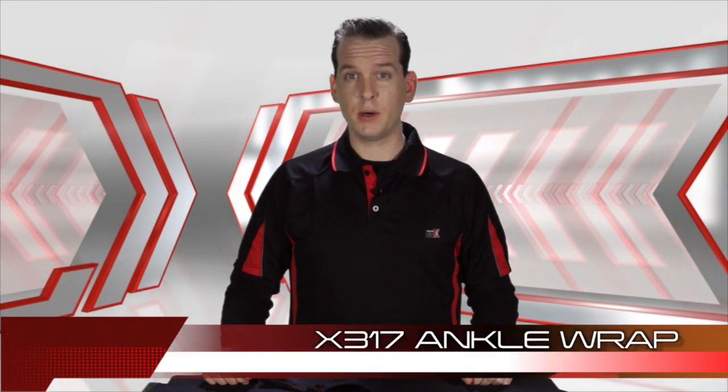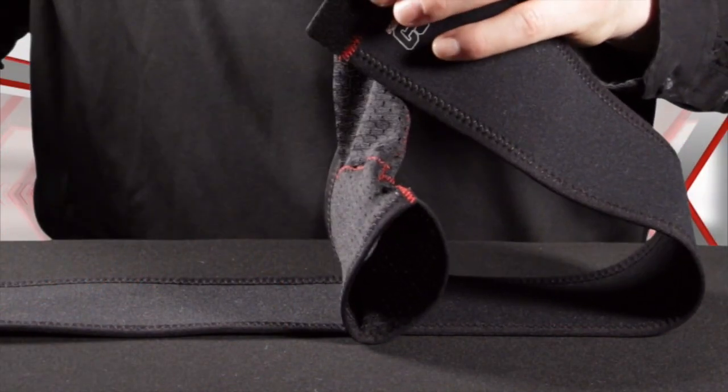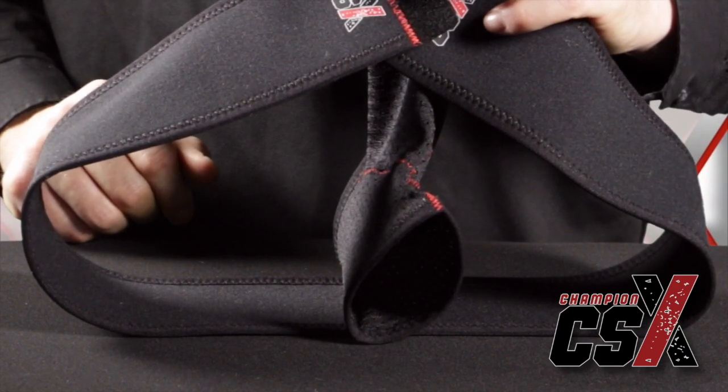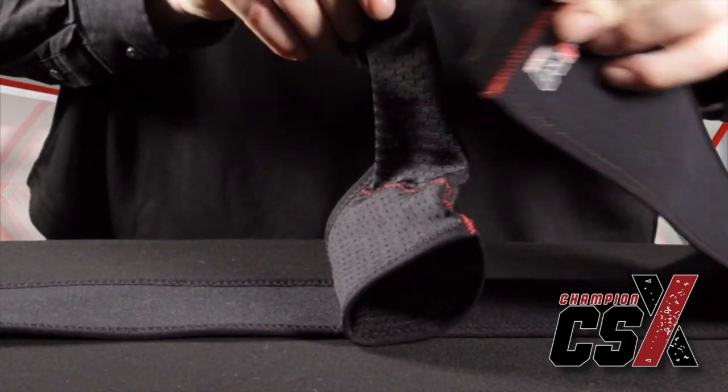Hello, my name is John Boyle and I'm part of the development team for Champion Sport Extreme line of braces and supports. This is the X317 Ankle Wrap. The X317, as with all CSX products, was engineered to withstand the demands of the elite athlete.